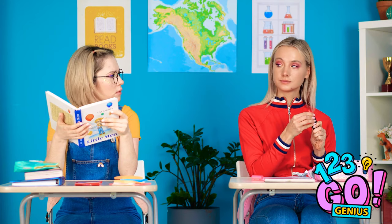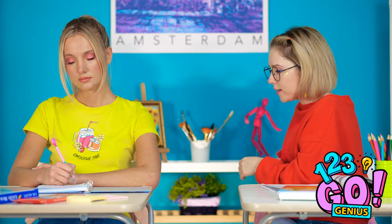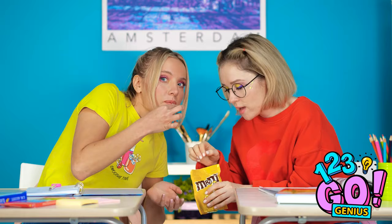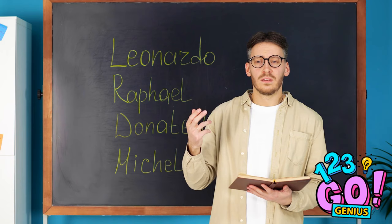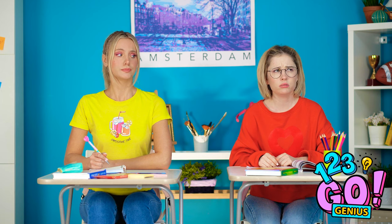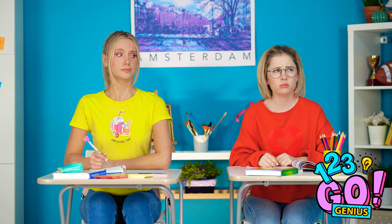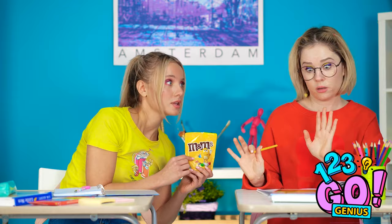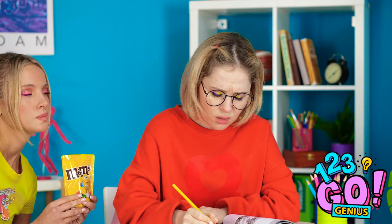Good class today, huh? Know what would make class more interesting? Hey! Want some? Teach won't even notice — he sure talks a lot. Excuse me? Is he coming? Act natural! Hey, teach! Please not my candy! What a jerk! No worries! Sofia? I don't want to risk it. Sofia! Seriously, I don't want to get in trouble. More for me, I guess. I'd better focus.